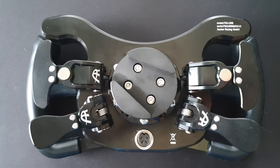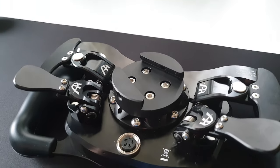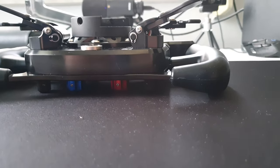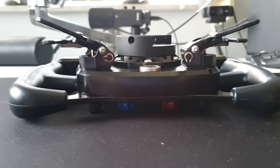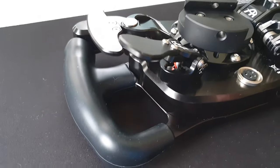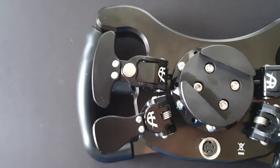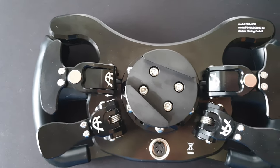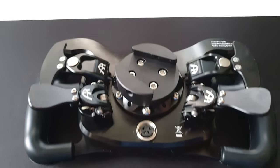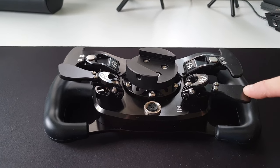Now let's have a look at the back side of the wheel. That's how it looks with the SQR adapter plate and the Simucube 2 quick release. This way you can get a really short shaft so there's not much flex on your motor axis. The longer it gets, the more flex you get on your brackets and motor, and it really helps a lot if you don't use the 30mm extension from Simucube.